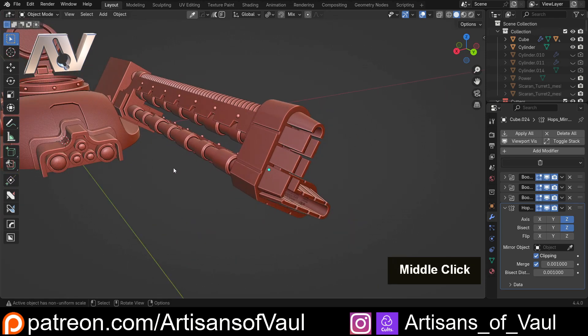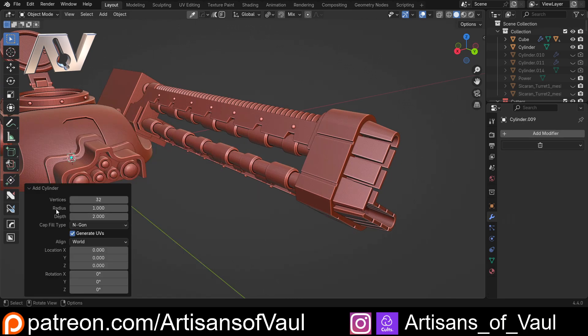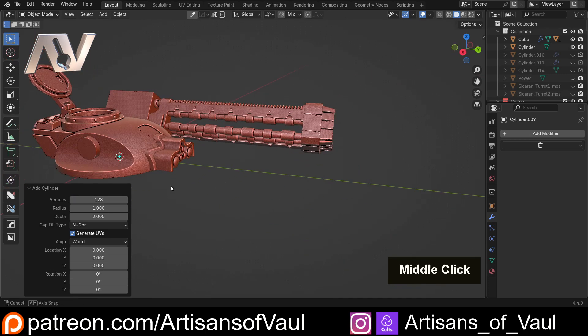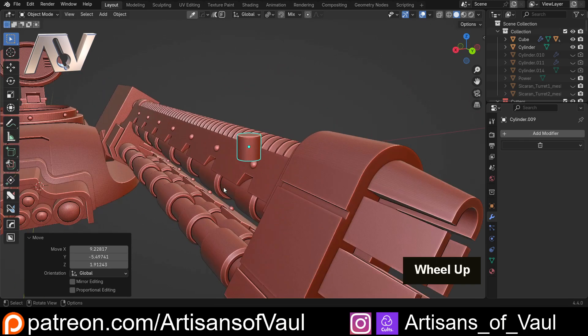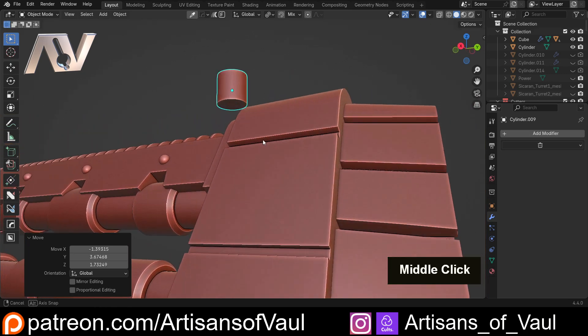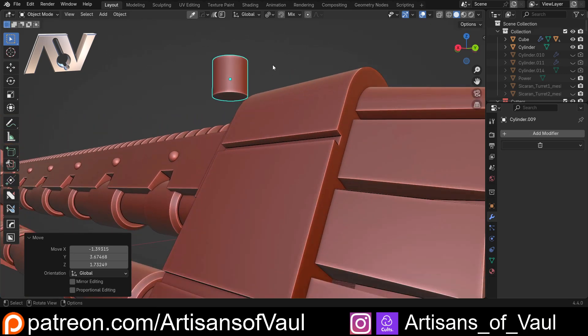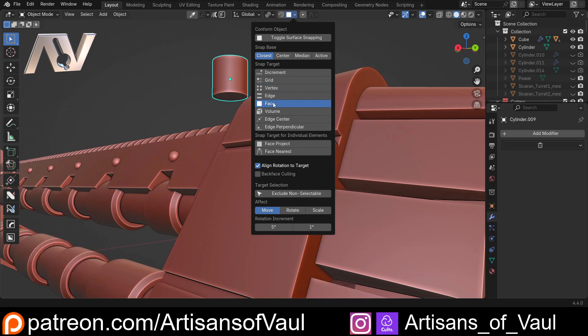I'm going to make the cutouts first — you'll see why as I go along. I'm going to Shift+A, Mesh, and bring in a cylinder. I want this to be pretty high resolution because this is going to be printed big enough that we'd notice it. Then G and move it relatively close to where we want it to end up. To align this, we're going to use the snapping features that come in Blender.